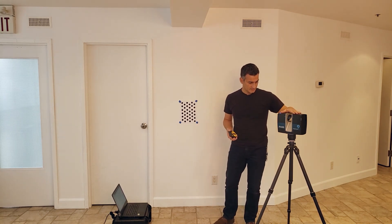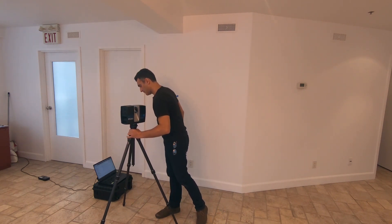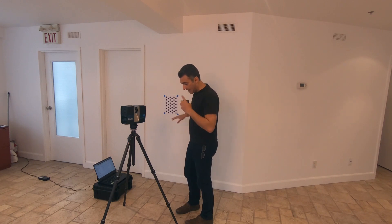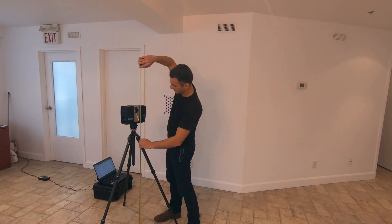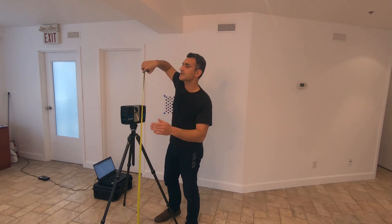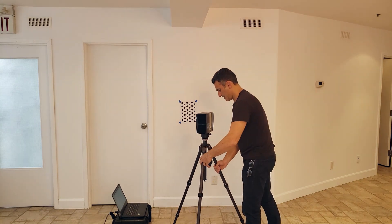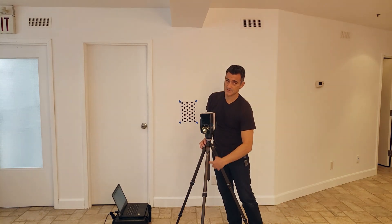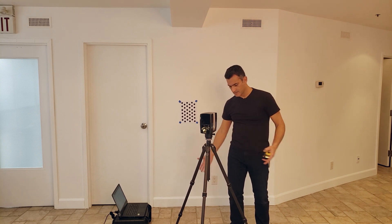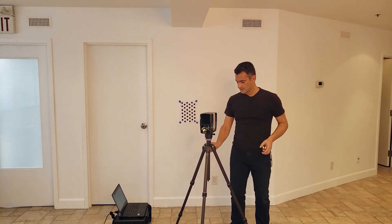Let's start with the scanner setup. There are optimal distances in terms of height and how far the scanner needs to be from the wall. The height should be approximately four feet — about 124 centimeters. Try not to use the center column on the tripod; make sure the scanner is down low on the base, and use a beefy, sturdy tripod. You need to be on very stable ground — a concrete floor is ideal. If you're on a creaking wooden floor, that's not a good setup.